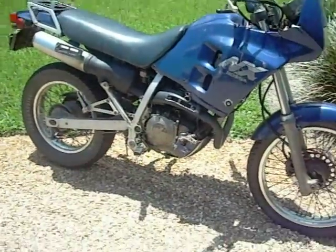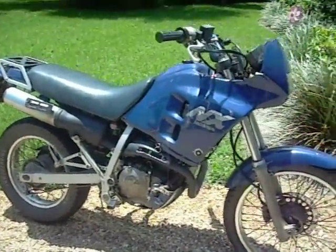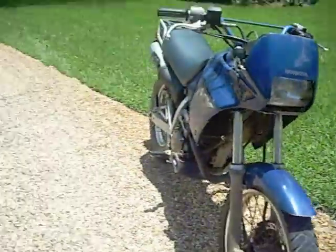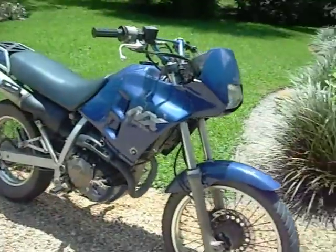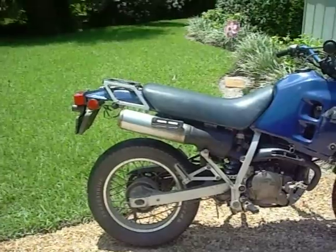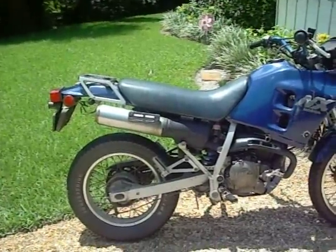It's on Treasure Coast Craigslist, Florida. The posting is called Honda NX250 Enduro 1989. I'll probably put a link to that in the video.